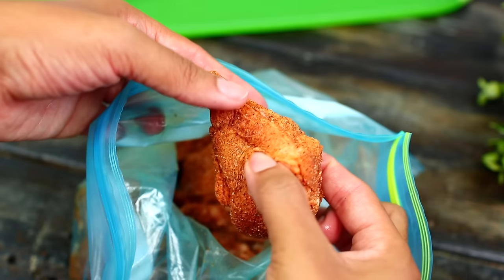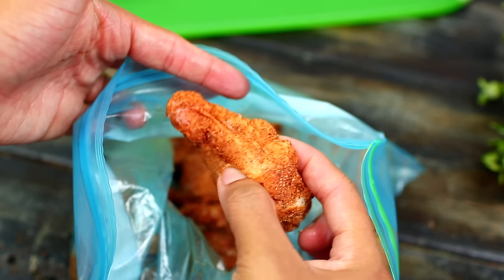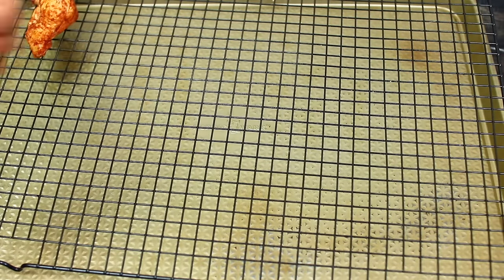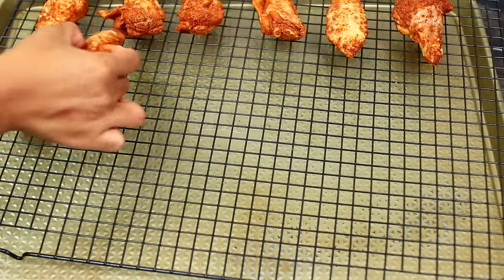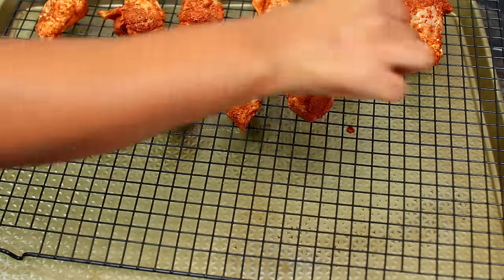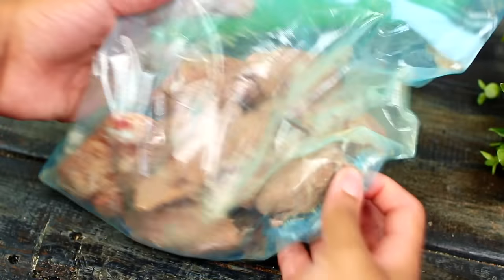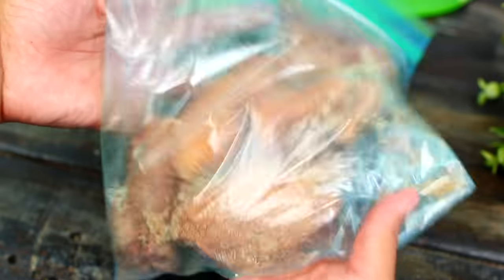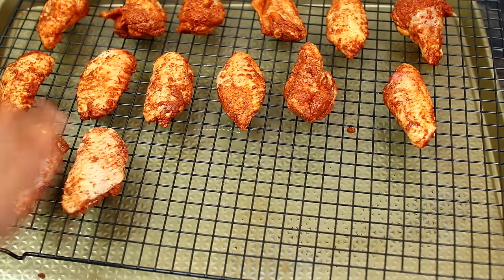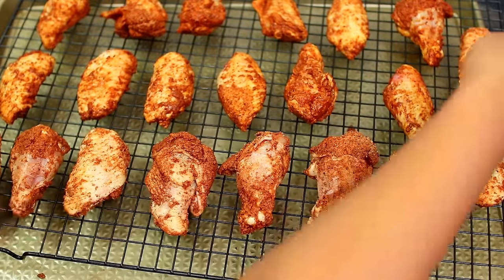The chicken should look very well seasoned. Next, grab a baking sheet and place a baking rack over it. Place the coated chicken wings over the rack — the rack ensures even heat circulation around the chicken so they can crisp up very well. Use the rest of the spice mixture to coat the other half of the chicken, then place them over the rack.